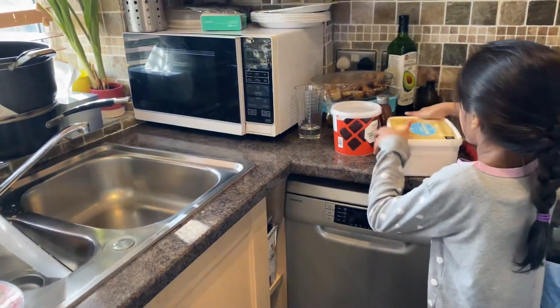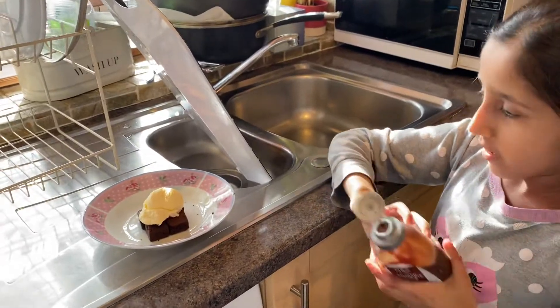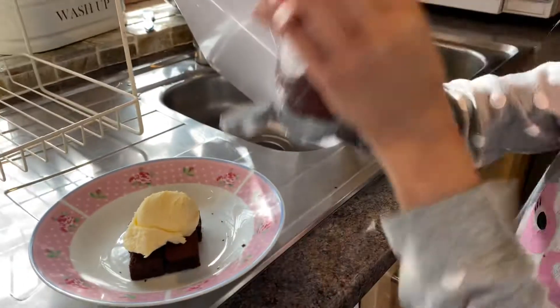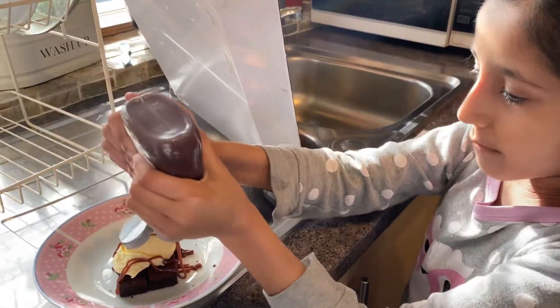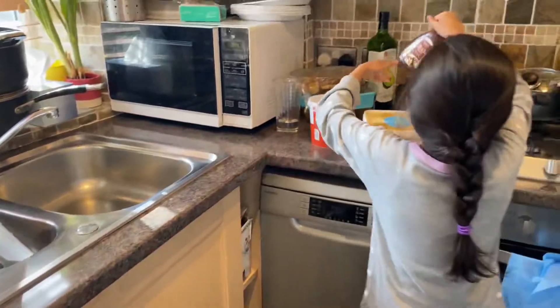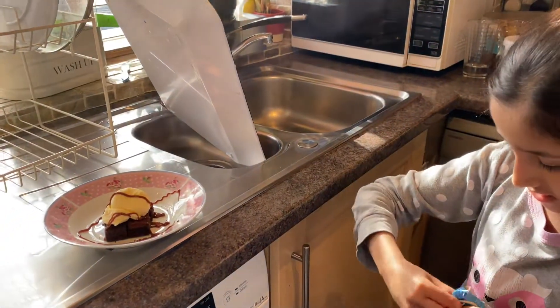Then what you want to do is put the chocolate syrup. Yeah, it's hard. This is all from Marks and Spencer's, by the way. Next you're gonna put the yummy chocolate chips.